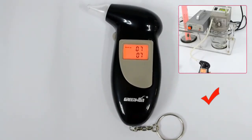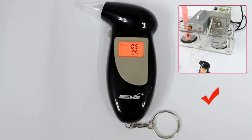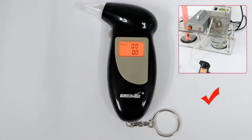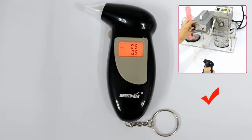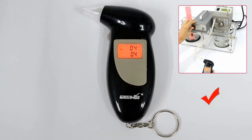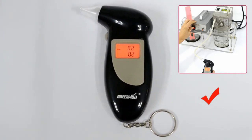When warm-up counts down from 10 to 0, please do not make your testing during this time. When blow count down from 10 to 0, please make your testing during this time. Do not test when the display is showing flow.